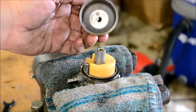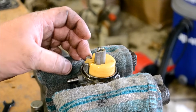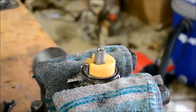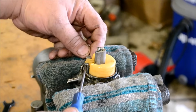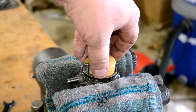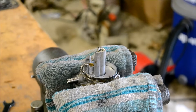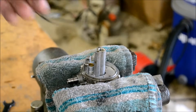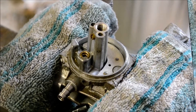Pop the bowl off and look at the bowl, make sure there's no rust down in there. Go ahead and pull your float pin out — careful not to lose it — pull your float off with your needle, and pull the gasket off. It's hard and cracked, needs replacing, and as you can see this one just broke.